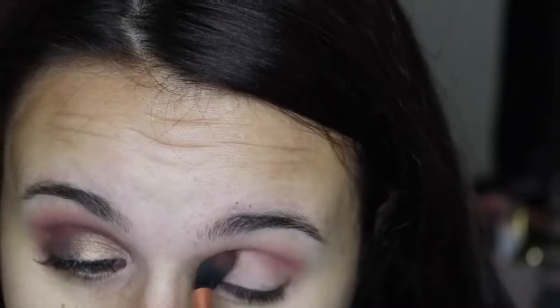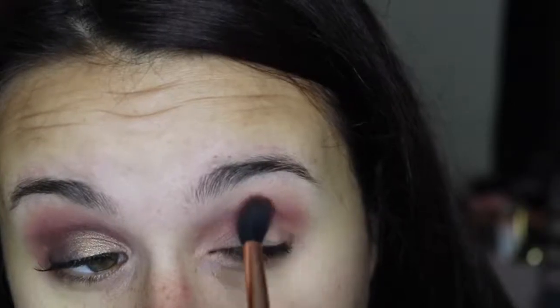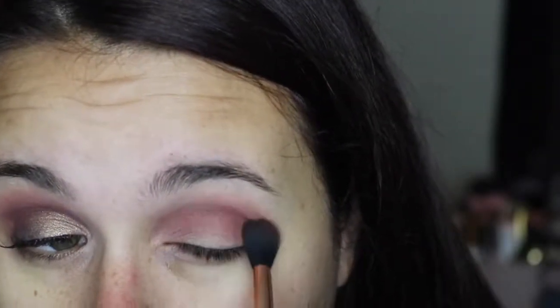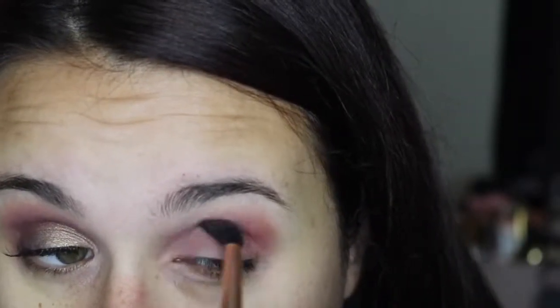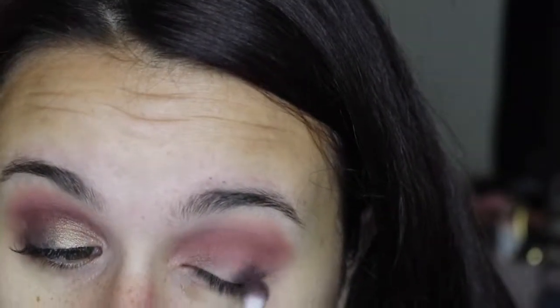Right on top of that I'm going to take Whimsy and do the exact same thing, just building up color and pigment and blending it out. Then for a real pop of color, I'm going to pick up Mod, which is a really pretty pink shade, and put that on top of our two transition shades to build up the intensity, blending and building.